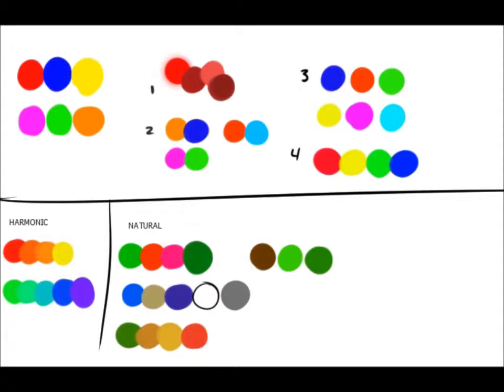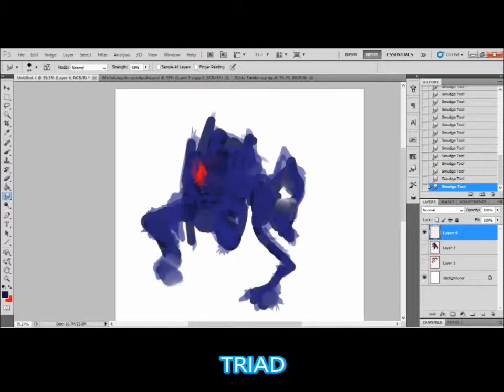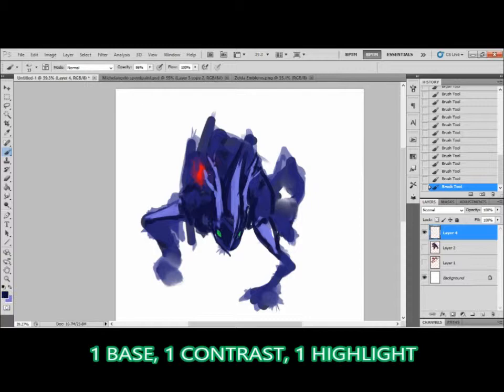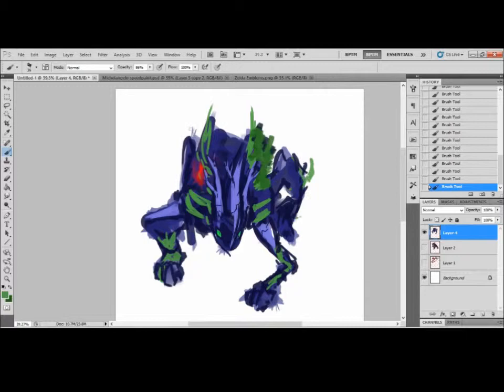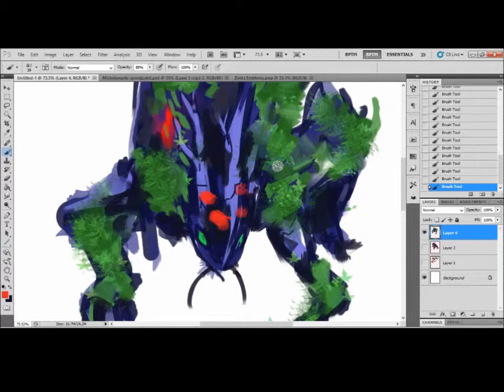This next one is called the triad. It's three points — on a color wheel there would be a triangle formed between the three points. Here I have blue, red, and green as my color choice. For a more muted and darker base color I have blue. For a color that is harmonizing but yet contrasting, I actually have green in the main body. The red contrasts with both of them as well, but because it's the most saturated and brightest color it serves as my highlight color.